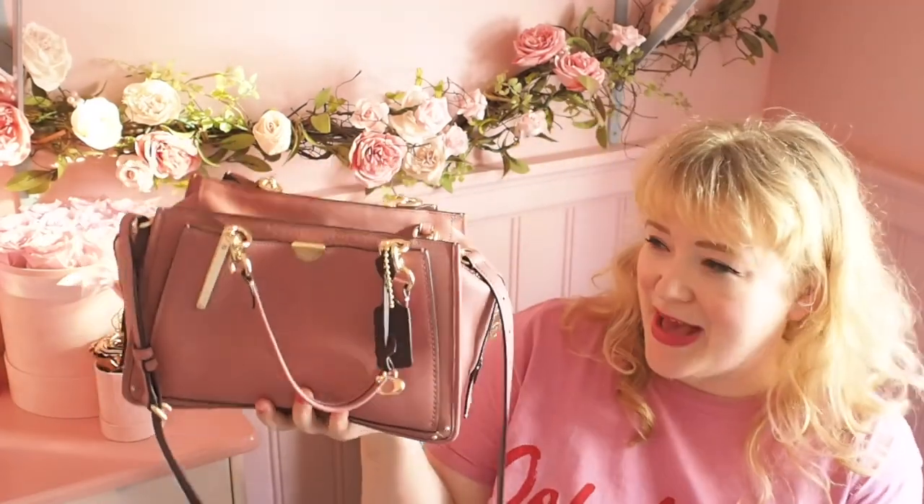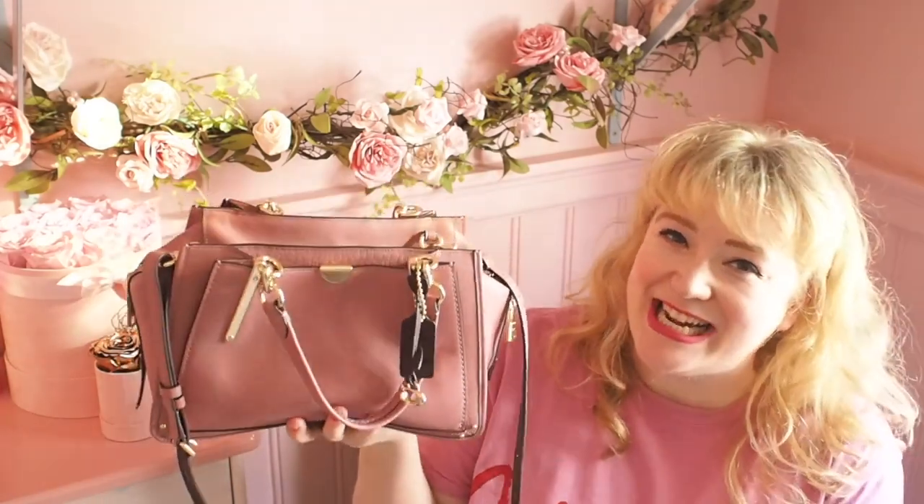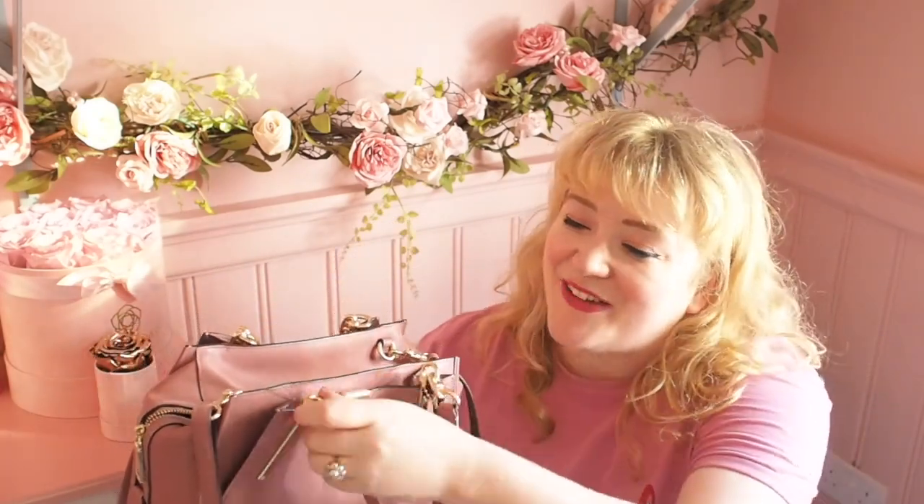This bag is inspired by the rather romantic notion of dreamers in New York and the idea of endless possibilities, which is really lovely and I think that's really fun.